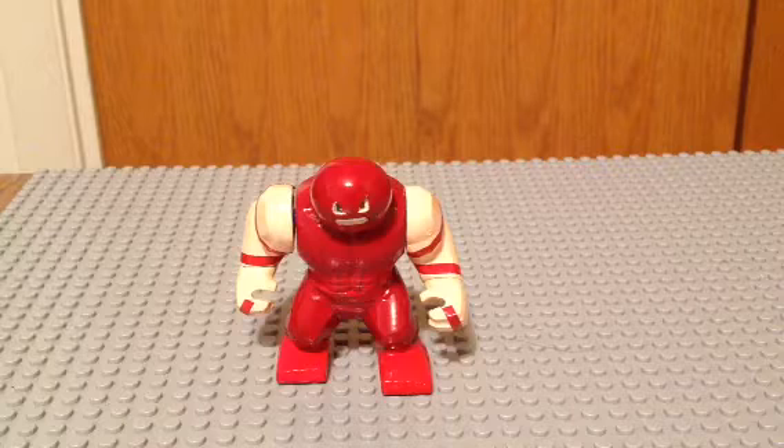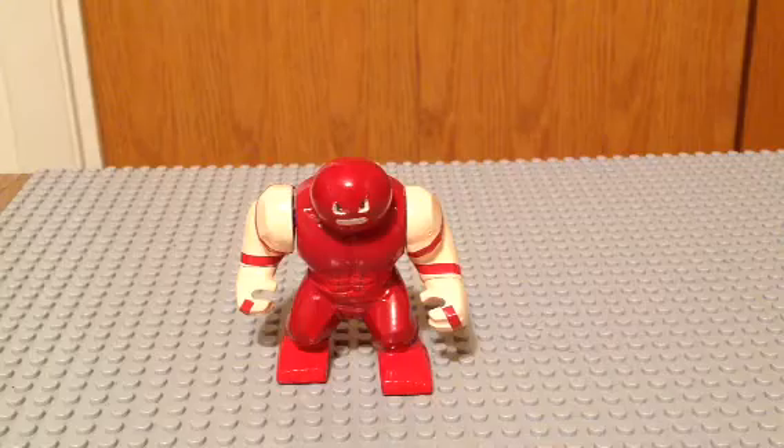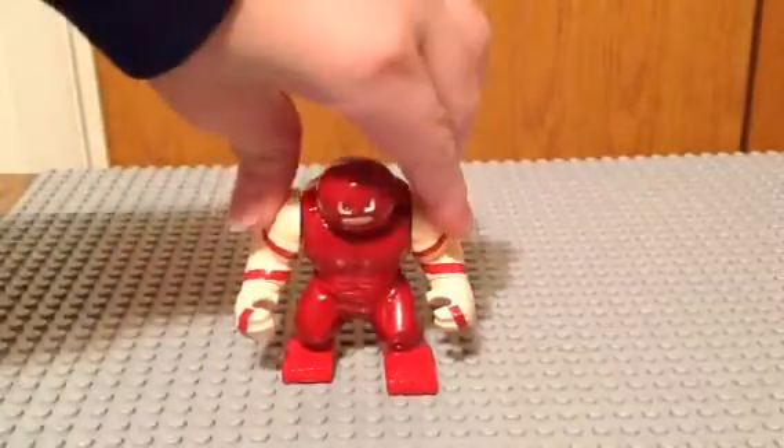As with all of them, you're going to need to order a Hulk minifigure — from, like, Hulk Out Smash and stuff like that. He's only in, like, two sets so far, but I'm sure they'll make more with him.